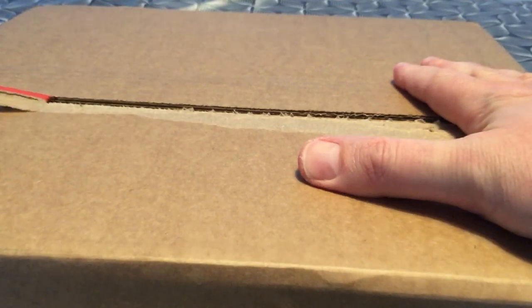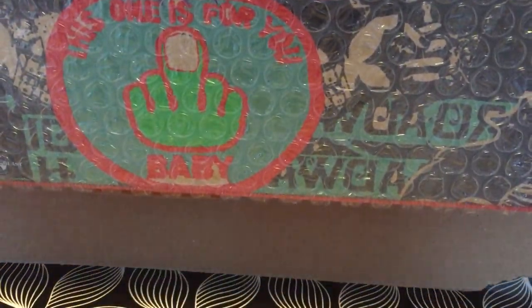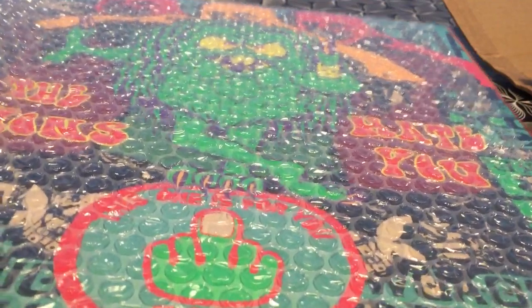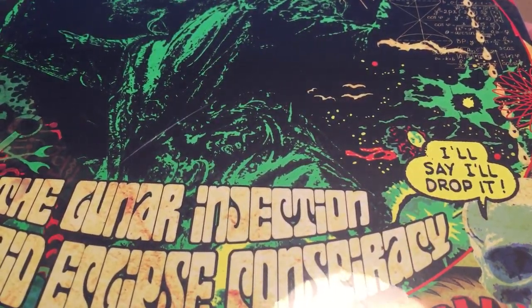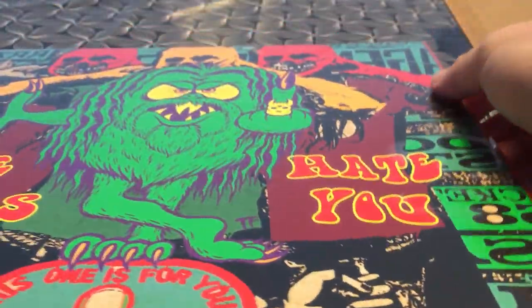Okay everybody, this is rolling. A little unboxing for you. Let's see if we can open this carefully. Look at this — this is a new box set by Rob Zombie: The Lunar Injection Cool-Aid Eclipse Conspiracy. Let's see what is inside.